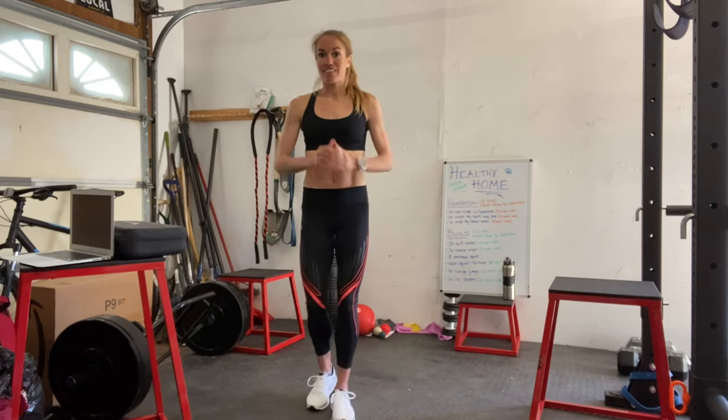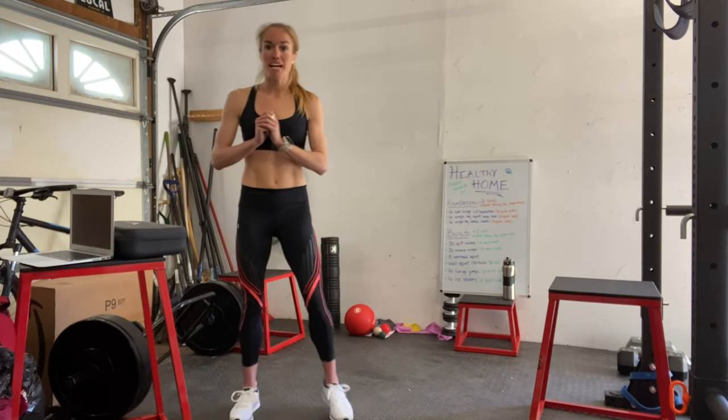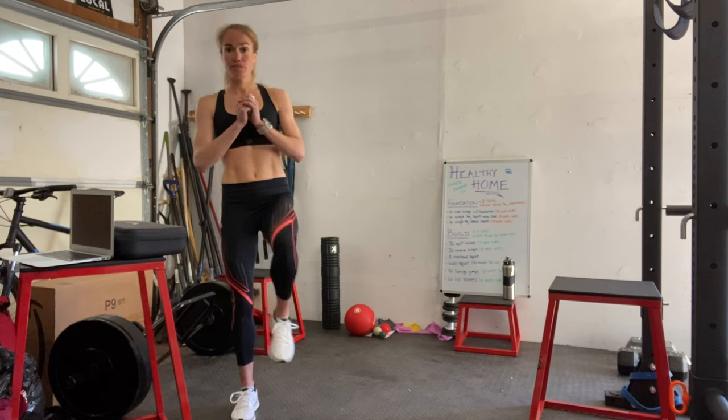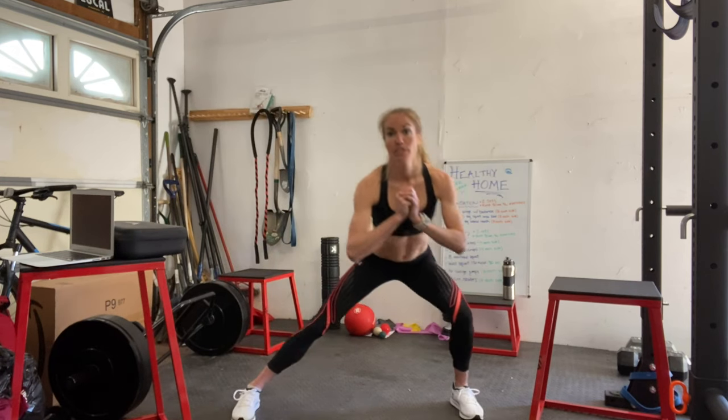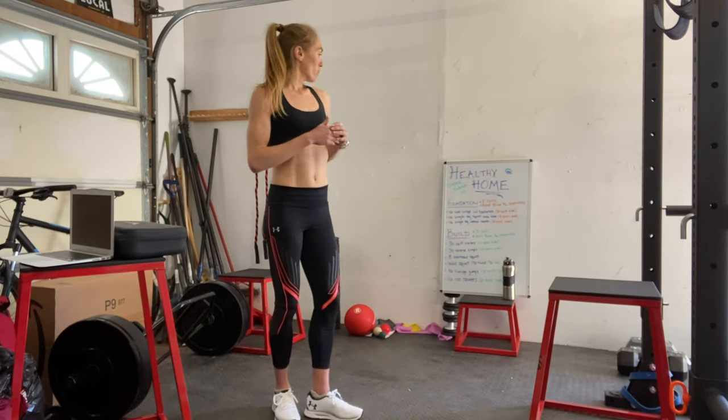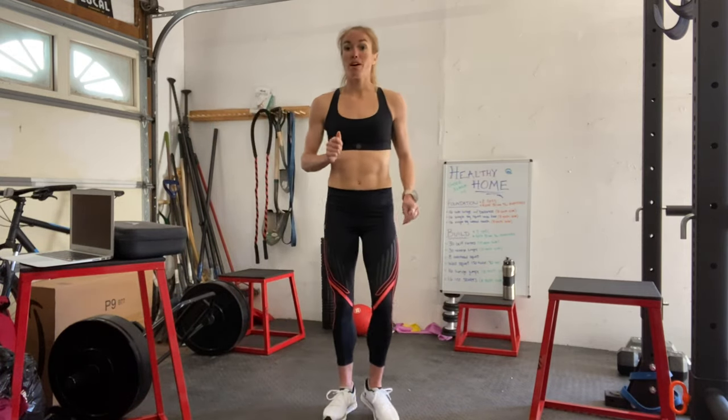All right, let's get to work. 16 side lunges with balance — going to come into that lunge position and then come back up and balance. Do a little pause at the top. After eight on each side of those, we'll move into the 16 single leg squats onto a box.